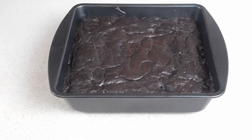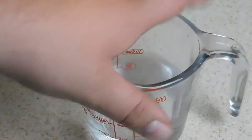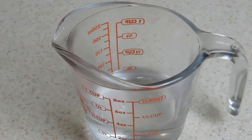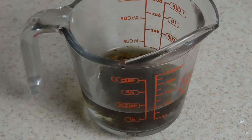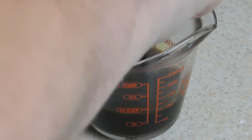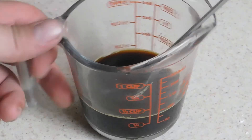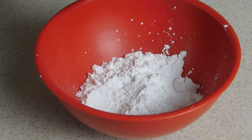So our brownies are out of the oven. We're going to let this cool in the pan and we're going to go ahead and make a little frosting for it. We have half a cup of water — we microwaved this for about a minute to get it almost boiling. Now we're going to take two teaspoons of our instant coffee and mix that in. Then we have half a cup of powdered sugar and we're just going to add a drizzle in at a time — not too much.